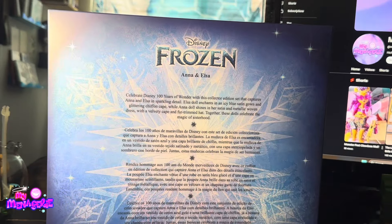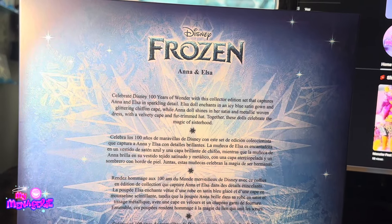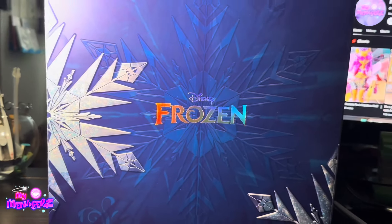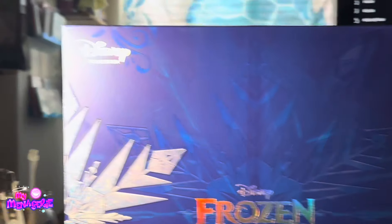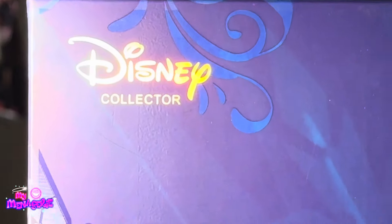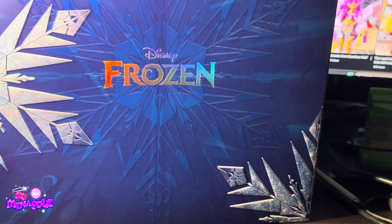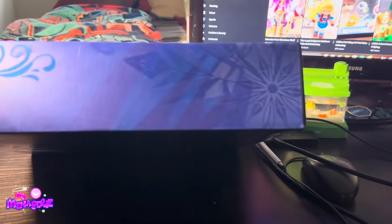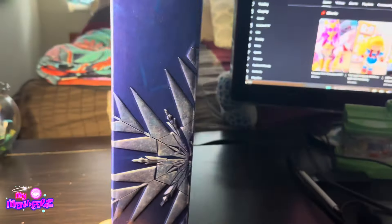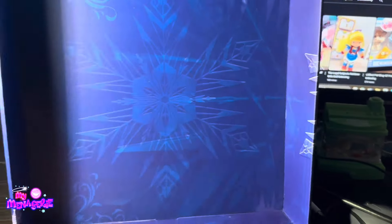On the right we have the Disney 100 logo. It is now 2024 and it is no longer Disney's 100th year. The front of the box just says Disney Frozen and has two icicles, and on the top left it says 'Disney Collector' in a kind of translucent print giving off a little rainbowy shimmer. The top of the box has more snowflakes, and the side has more snowflakes too.